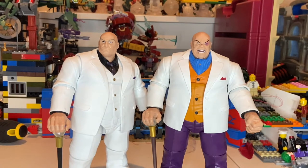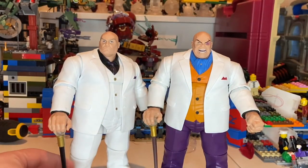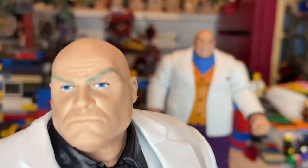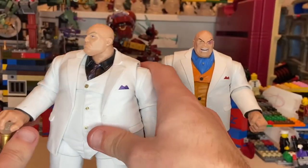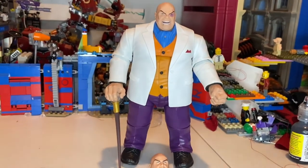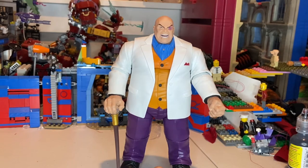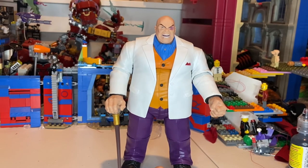Here's the Build-A-Figure Kingpin next to the Retro Series Kingpin. The Build-A-Figure has a collared shirt with a tie; this one doesn't. The staff's wood part is black on the BAF and brown on this one. The head sculpts are mostly the same but repainted — this one has blue eyes and the BAF has slightly blonde-tinted eyebrows versus black. I like this figure honestly; they did a good job with the face detailing.